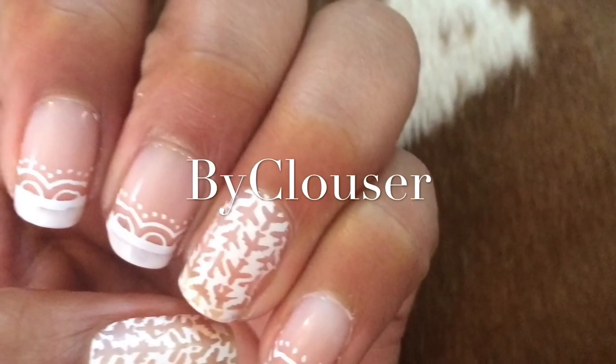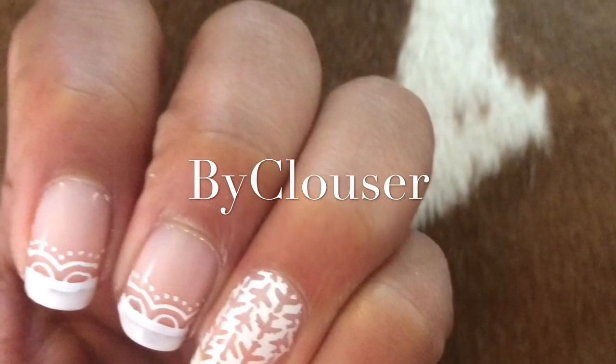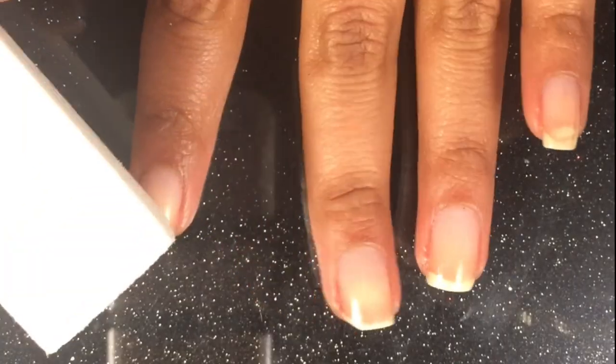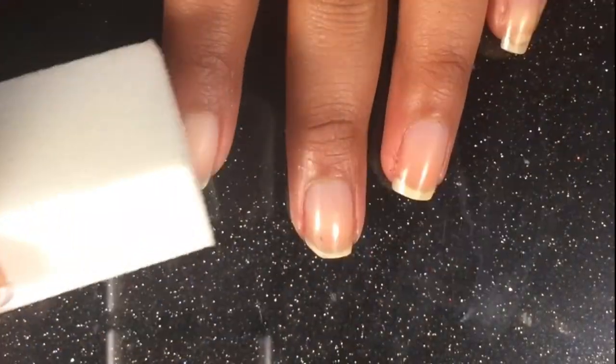Hello everyone, this is Brenda and these are my jelly sandwich nails. My first step will be to buff my nails until all of them have lost their shine.